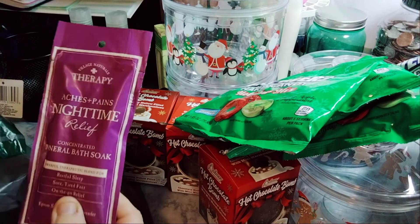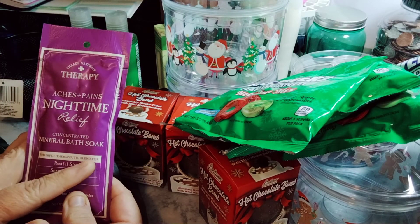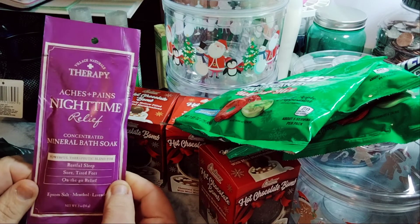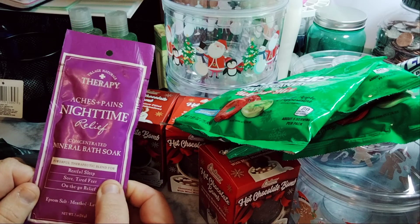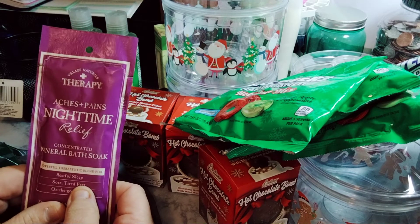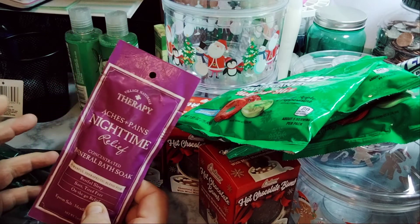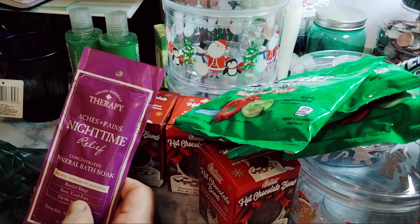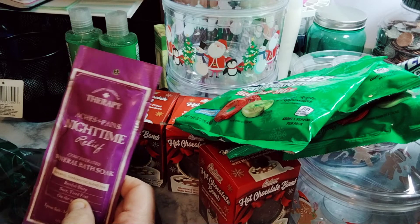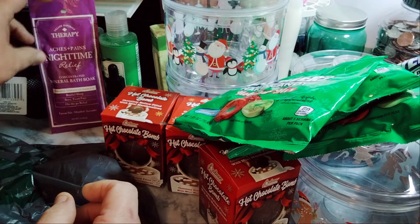Because I have a lot of pain, especially at night — aches and pains, mostly my back — this is a mineral bath soak for restful sleep, sore tired feet, and on-the-go relief, by Village Naturals. It's just like that stress relief from Bath and Body Works, I think its name is. I haven't been there in a while. So there's this one — it's the stress relief brand.